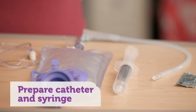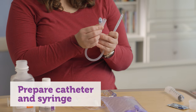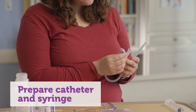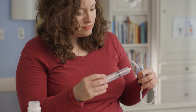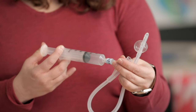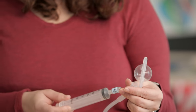Then prepare the catheter and a syringe. The catheter has two ports on the end — one is used for the solution and the other is used to inflate the balloon at the end. The balloon helps the catheter stay in the rectum during the enema. Pull back 15 to 30 milliliters of air in the syringe and place the syringe on the balloon port. Test the balloon by pushing air into the port and watching the balloon inflate or fill up. If the balloon inflates well, remove the air from the balloon and prepare your child.